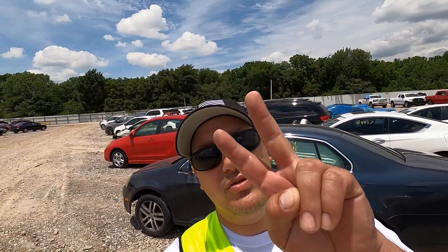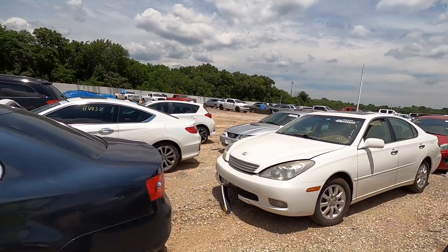What's going on ladies and gentlemen, welcome back to Auto Auction Rebuilds. We are over here at Copart — it's Copart walk-around day, video number two of three for the week. We're going to jump right into this.